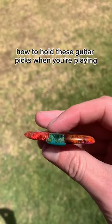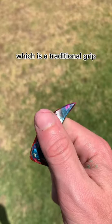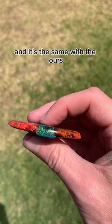A lot of people have been asking me how to hold guitar picks when you're playing, and it's super simple. Either hold it like this, which is a traditional grip, or alternatively like this. Those are the only two ways to hold a guitar pick, and it's the same with ours.